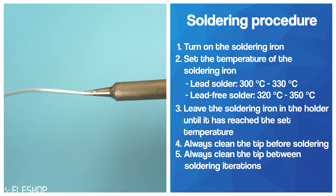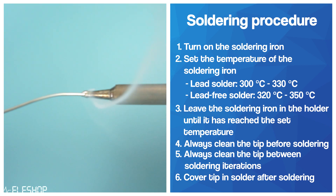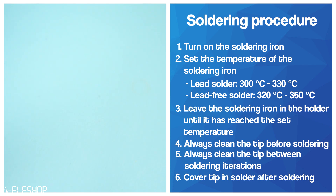Whenever you rest the soldering iron in the holder for a short time or you are done soldering, apply enough solder on the tip and make sure it is fully covered in solder, again to prevent oxidation. If you're not going to use the soldering iron within 5 minutes, turn the soldering iron off or make sure the soldering station goes into sleep mode.